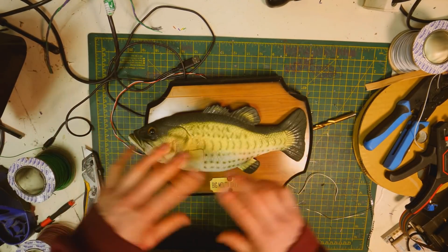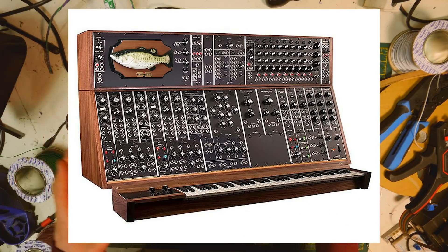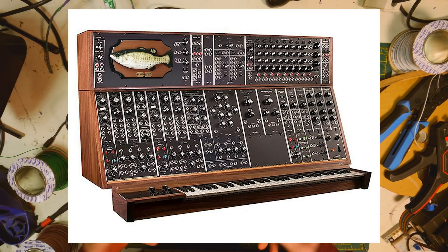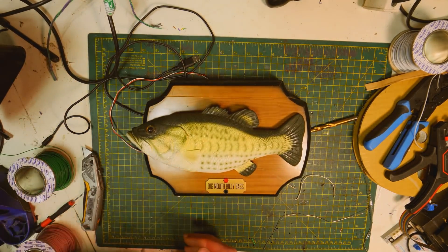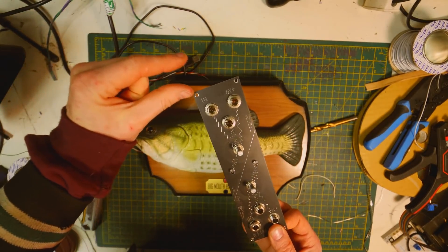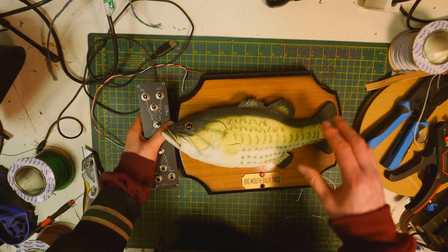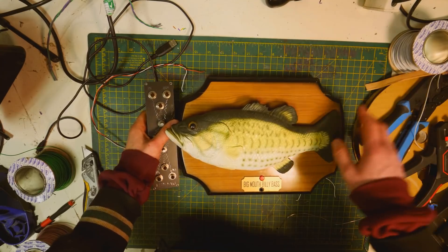There is one slight problem, however. The image was photoshopped, and with Photoshop you have this fantastic ability to warp reality. The sad thing is Billy Bass is a little bit too big for synthesizer modules. The Cosmo format is only slightly smaller than 5U. When the image was put on top of the System 55, scale was not really a priority.